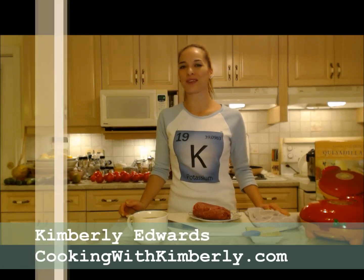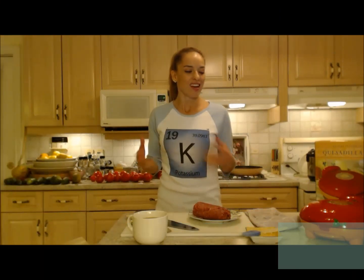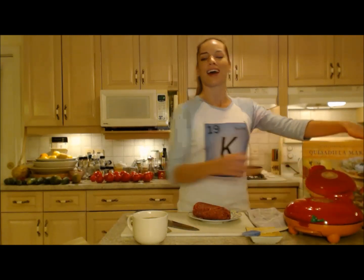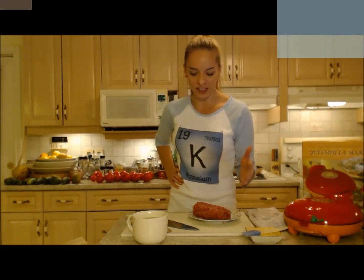Hi everybody, I'm Kimberly Edwards from CookingWithKimberly.com and tonight I'm going to show you how to make ground beef quesadillas. I'm going to make them in a handy dandy quesadilla maker that I just got — I'm so excited — but you guys can also make them in a regular frying pan, so it's no big deal.